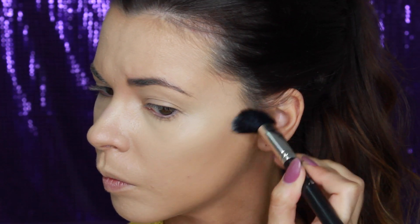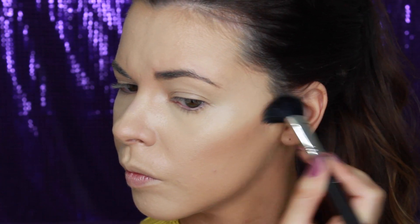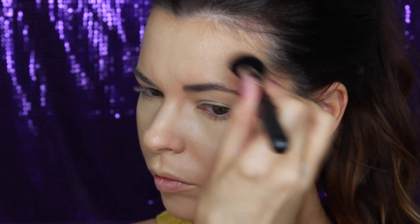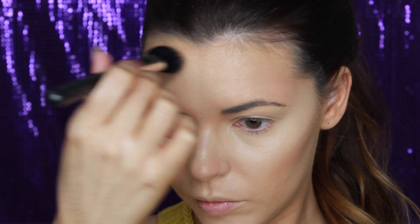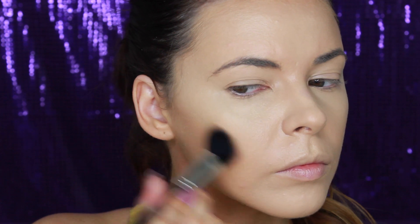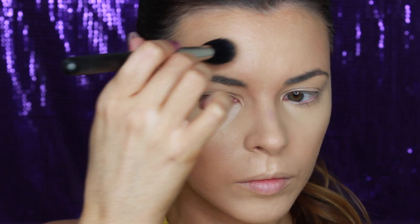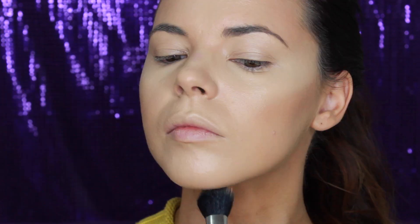To add more dimension to my face, I'm first using a cream bronzer — this is the Chanel Soleil Ditan Bronzer on a MAC 139 flat synthetic brush to bronze up my skin. I'm applying that in the hollows of my cheekbones, across my forehead and temples and also along the jawline blending down the neck. This is an important step as it will make sure your face and neck are matching in colour. I really like using a synthetic brush for cream products as it applies the product quite lightly, allowing you to build up the intensity of colour.